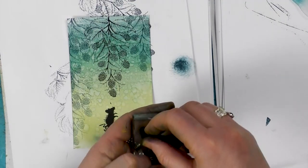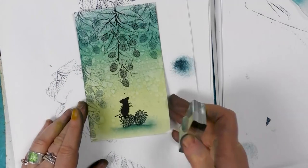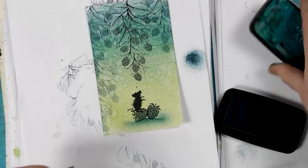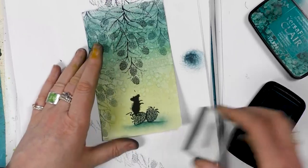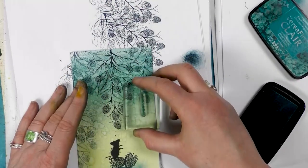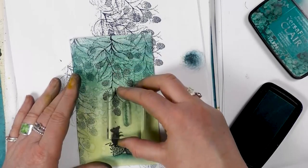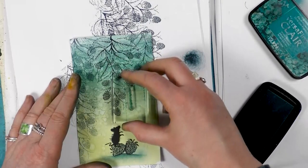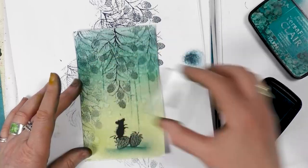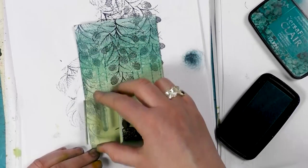Now we've got a little bit of foliage here as well, so I'm going to do a little bit hanging down. I use this so often now — you know when you've got one of your favourite stamps you just use it on everything. Well, this is mine at the moment anyway.